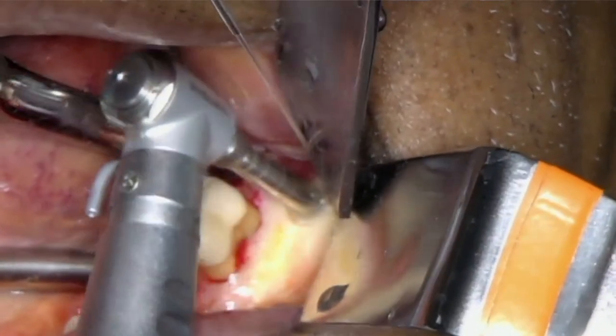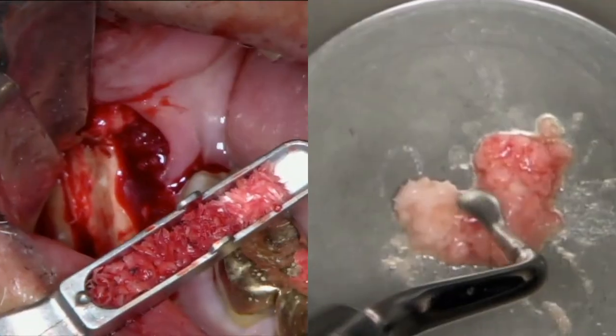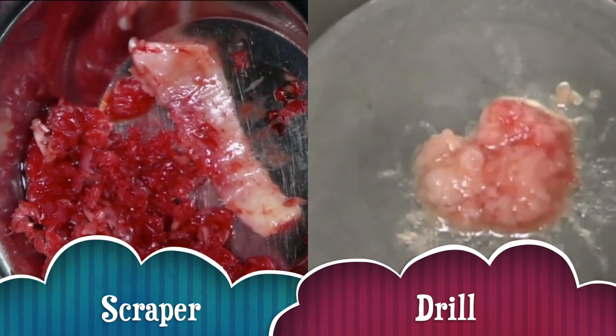To avoid over-drilling, go slow and advance very gradually with total control. Both of these rotary instruments are quite effective in bone harvesting with less muscle effort than you would need with scrapers. However, the physical quality of the bone harvested in this fashion is much finer than what you get from scrapers. There isn't necessarily a difference in healing or the quality of mature bone at the end, but it does change the handleability and the packing process to some degree.